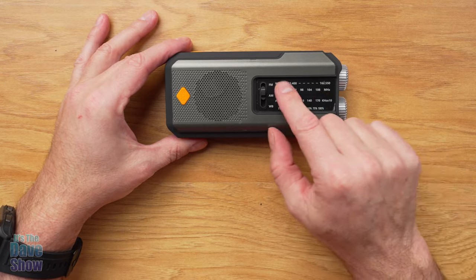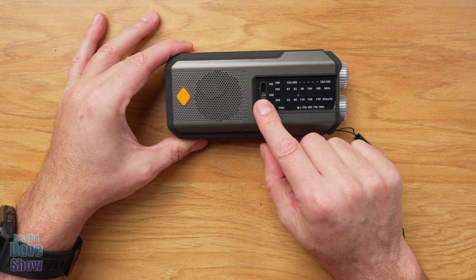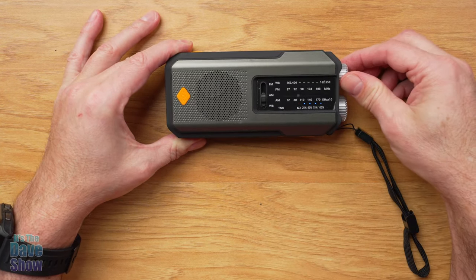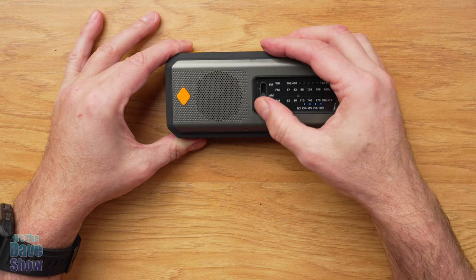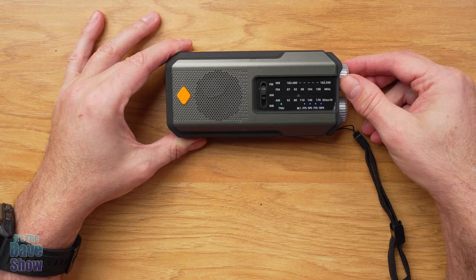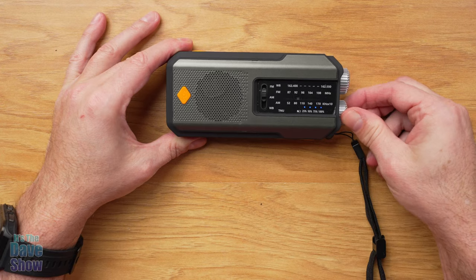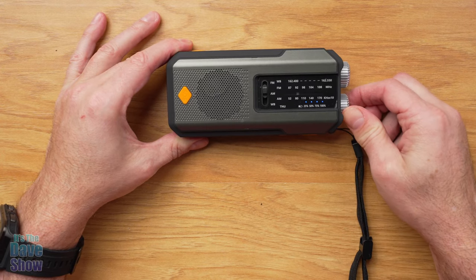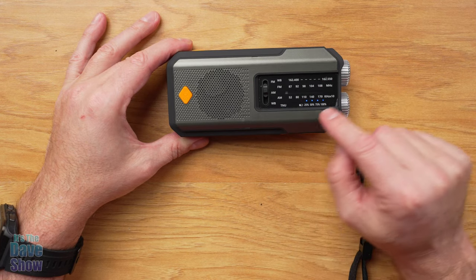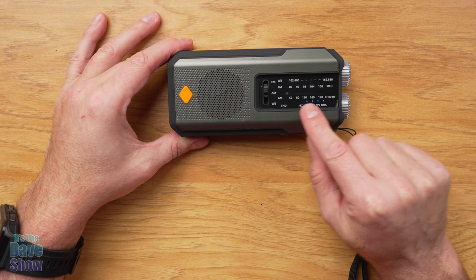Looking at the face of the unit, this is where your radio controls are. You have FM, AM, and a weather broadcast system — three different ways to receive broadcasts. This knob turns it on and controls the volume. The round knob changes the station across FM, AM, or weather broadcast. Also here is your battery indicator — it's fully charged right now.